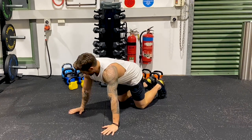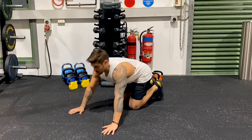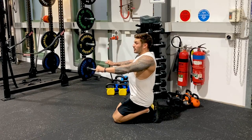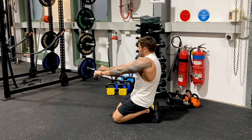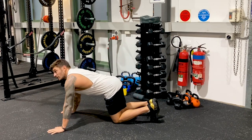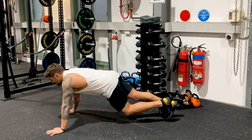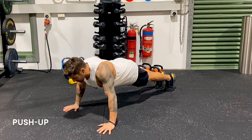So hands underneath your shoulders, and then you're going to bring your shoulder blades back. When I rotate my shoulder blades back, I'm going to be in a good position. You don't want to be forward — bring them back. Hands in a good position, one foot out, activate your core so your back's nice and straight, head's neutral, shoulder blades are back.